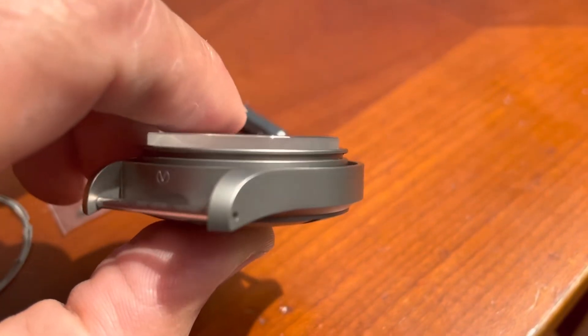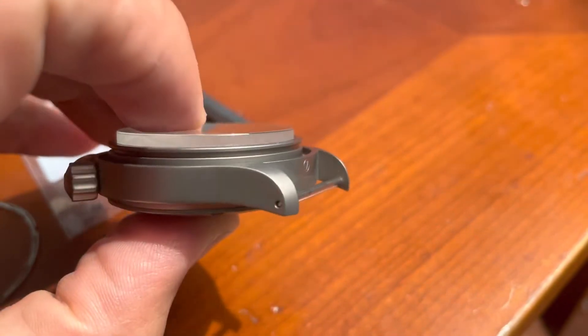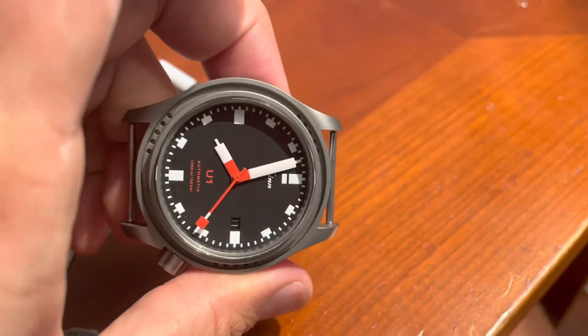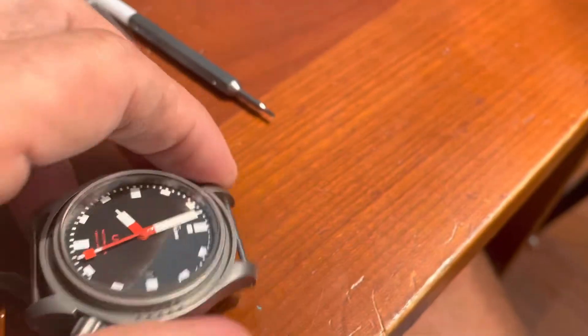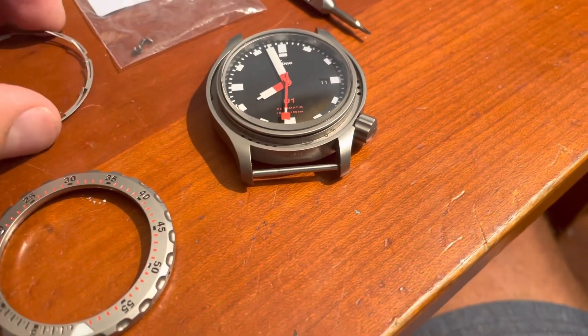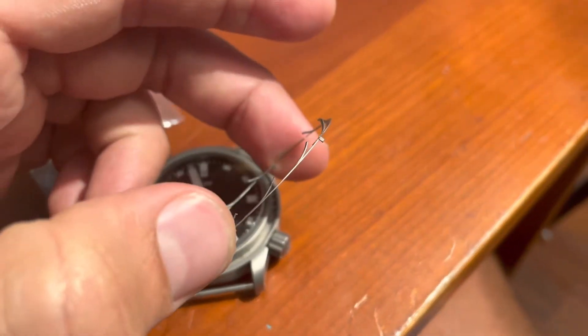Underneath the crystal, there's a rim. You'll see later on what goes into that rim to secure the bezel. But inside, there's another groove with three sets of five holes. Three of those holes are used so that you can secure the ratcheting insert.